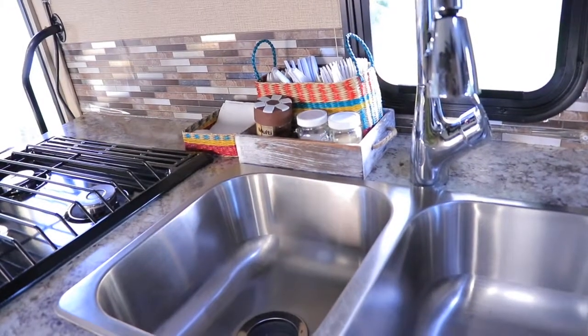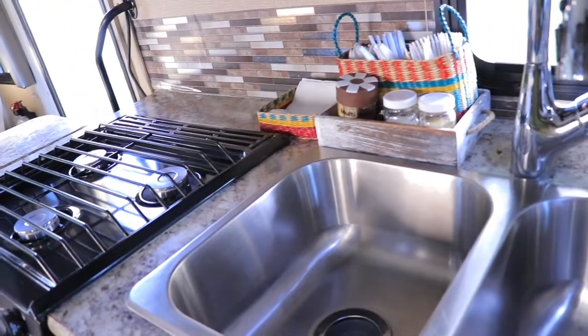Hey everyone, welcome back! Today I want to share how I created my own closet out of a regular cabinet in my RV. When we were shopping for RVs we looked at different floor plans — 29 feet, 30, 23, 24 — but when we bought our RV we knew we wanted to boondock. We didn't want to be connected to power or water, and we wanted to avoid the crowds and very close-together RV parks.